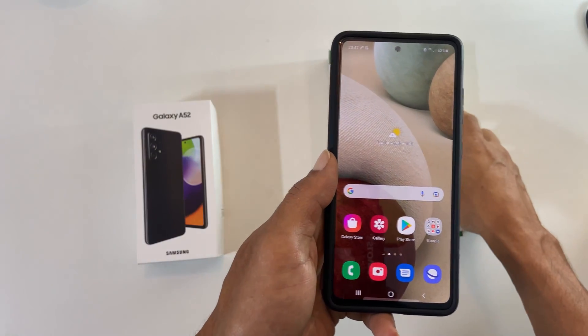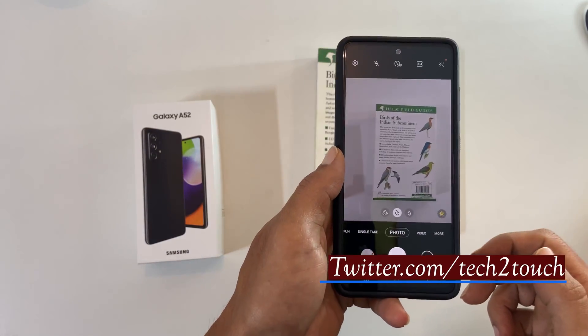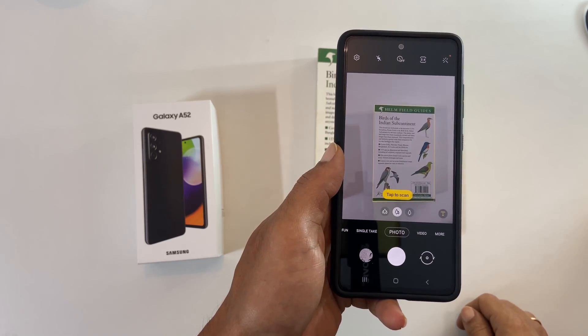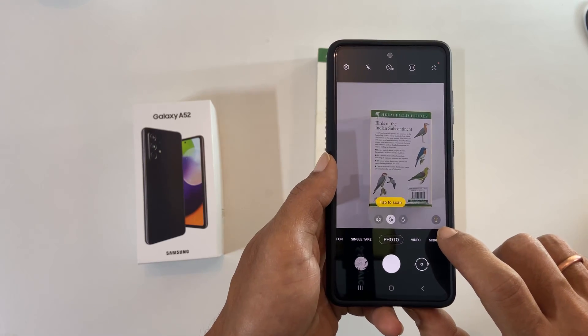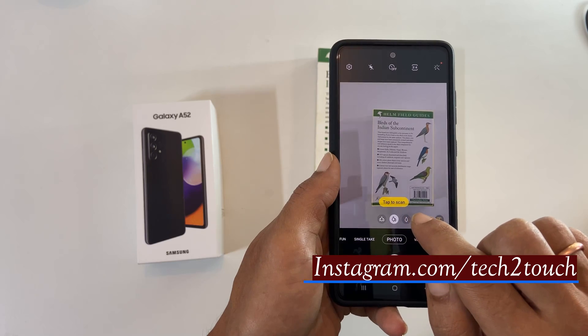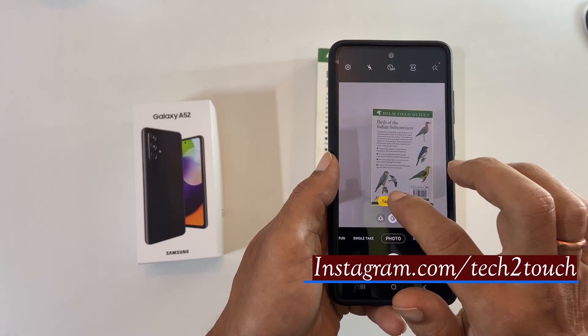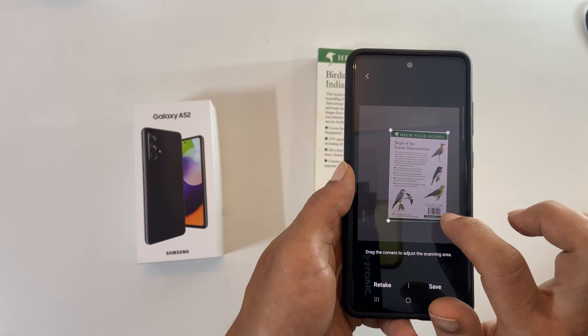Launch the camera app. Now hold the phone as steady as possible like this. Here the scene optimizer icon changes to T and you get an option called tap to scan. Tap on it. Now drag the corners to adjust the scanning area if required.